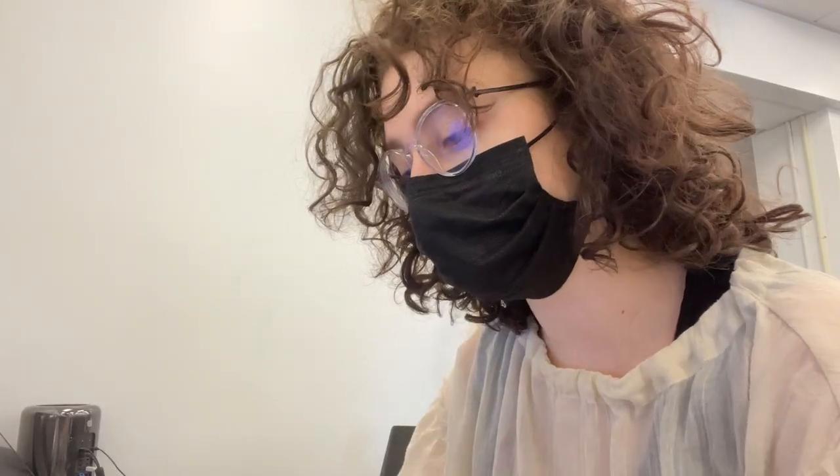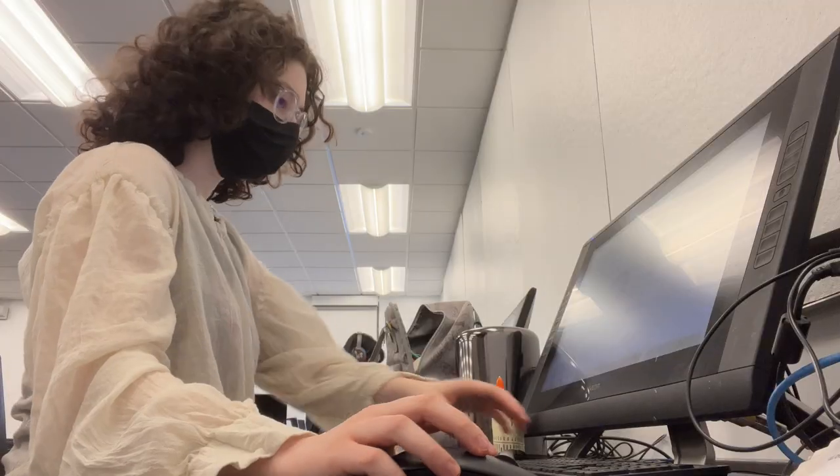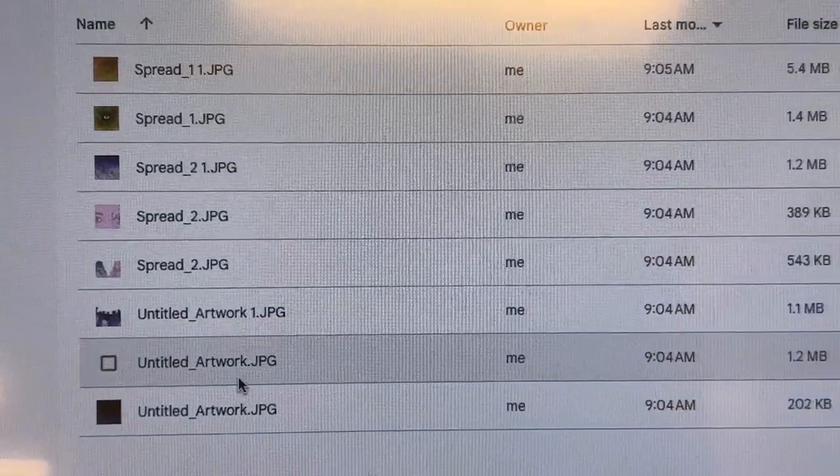I'm currently trying to access my drive so I can print my zine stuff. I changed the size to fit the printmaking paper, which is five by seven inches. I have all of my zine spreads ready to be printed.